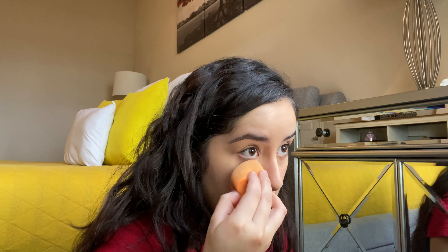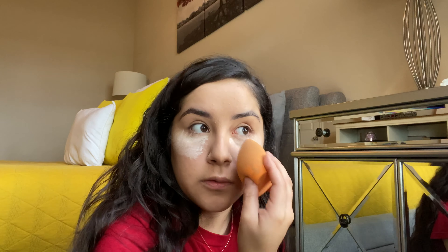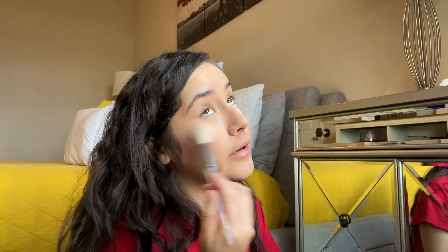Now I'm gonna take my Airspun — I'm just gonna apply some Airspun under my eyes. I'm also gonna apply it on the sides of my nose because I get pretty greasy. And I'm gonna wipe this off because I don't like to leave it on for too long.